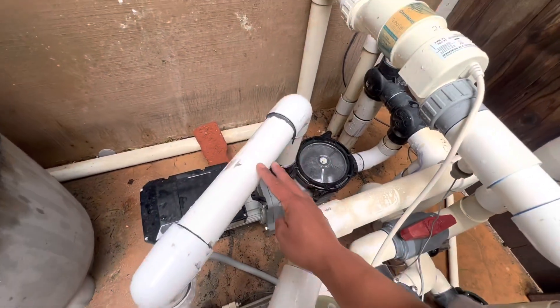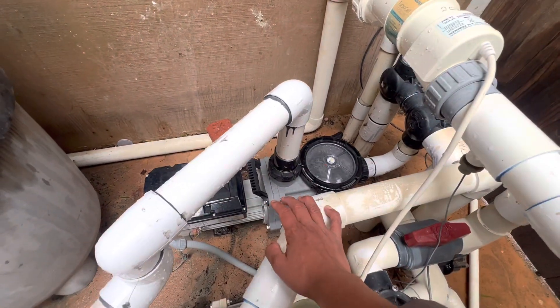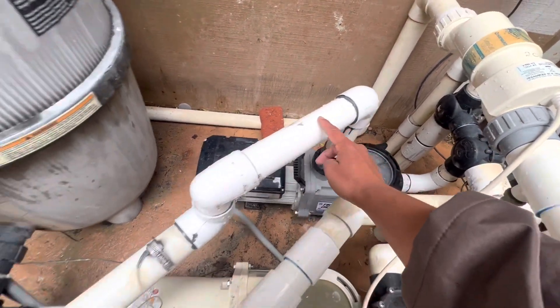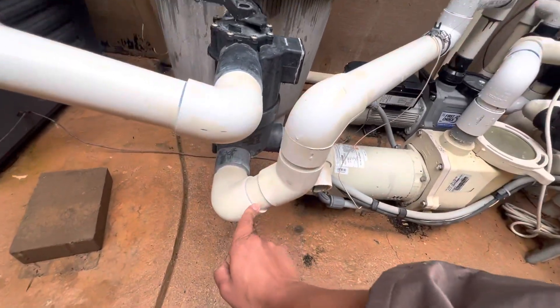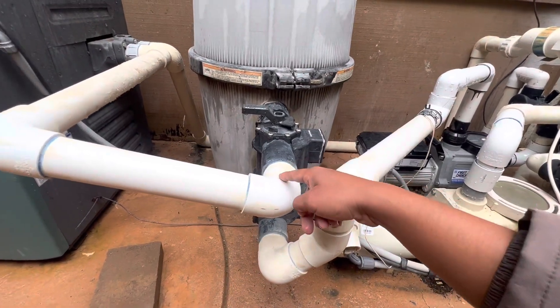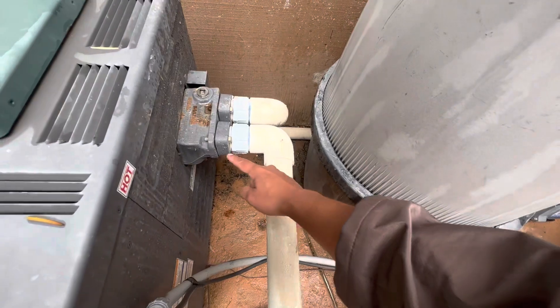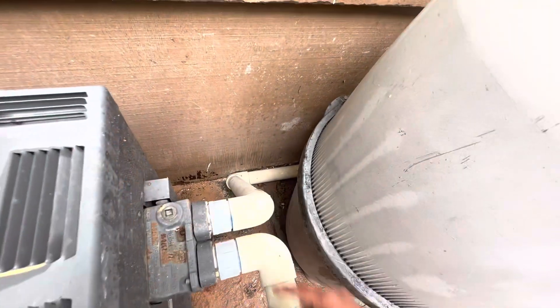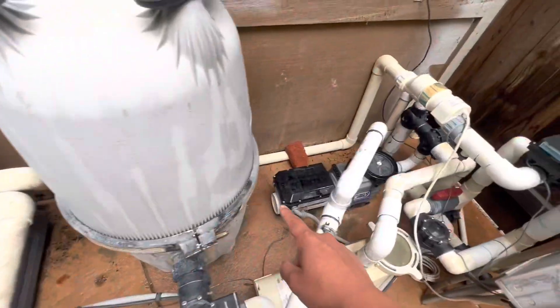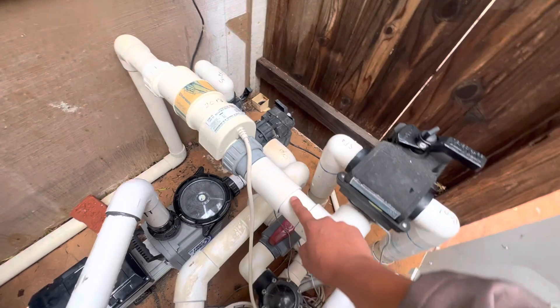Anything on top of the pump is going to be your return side, also known as your pressure side. Everything coming up here is returning water already. It goes here into the filter, comes out the top here as already filtered water. You follow it here into the heater, goes out of the heater, and the PVC goes through the back and through the salt system — it's returning.